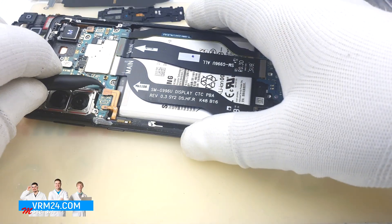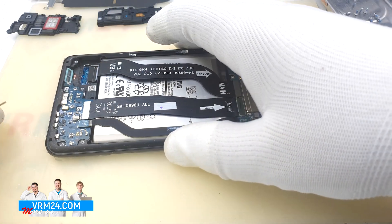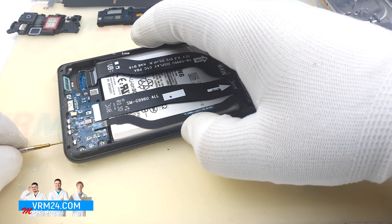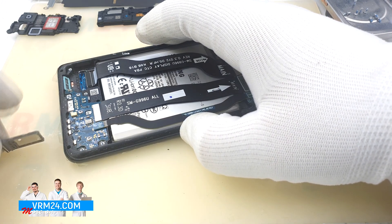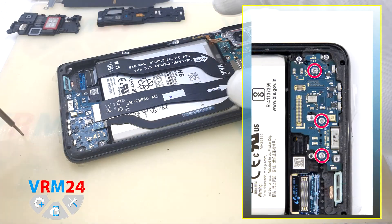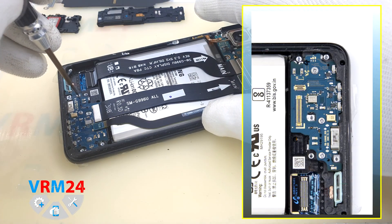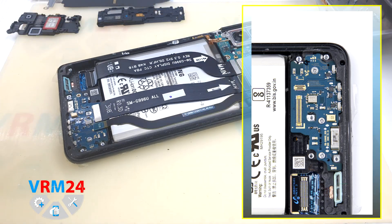Disconnect the battery connector. Now we need to pull out the card tray, which we have for two SIM cards or a SIM card and a memory card. Unscrew three screws securing the subboard with a #3.0 Phillips screwdriver.